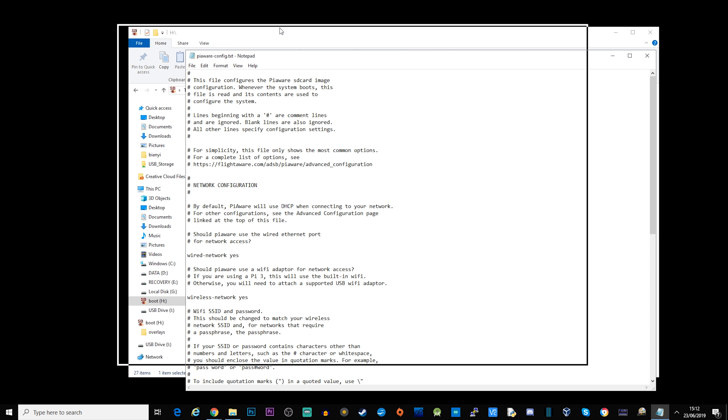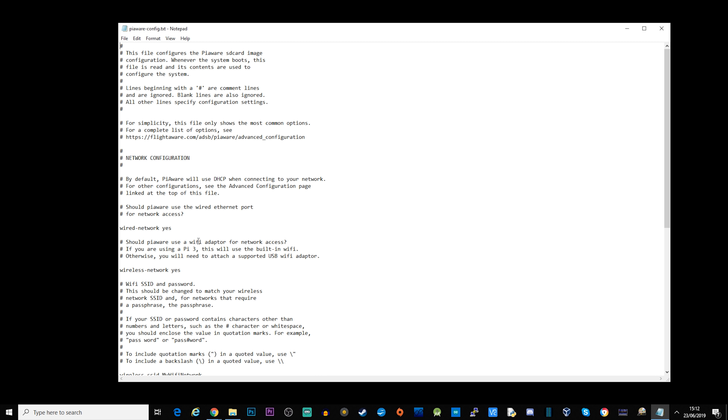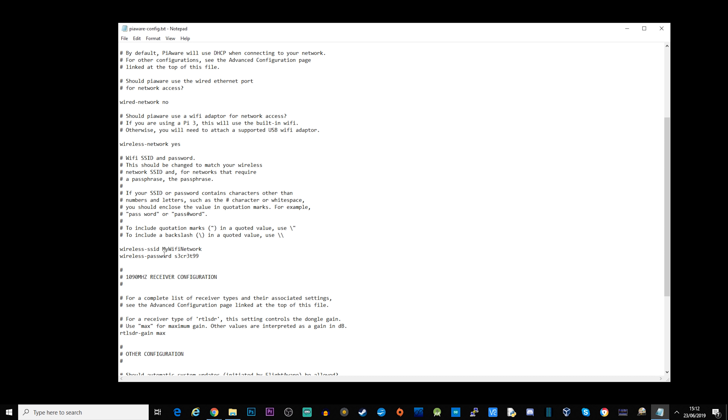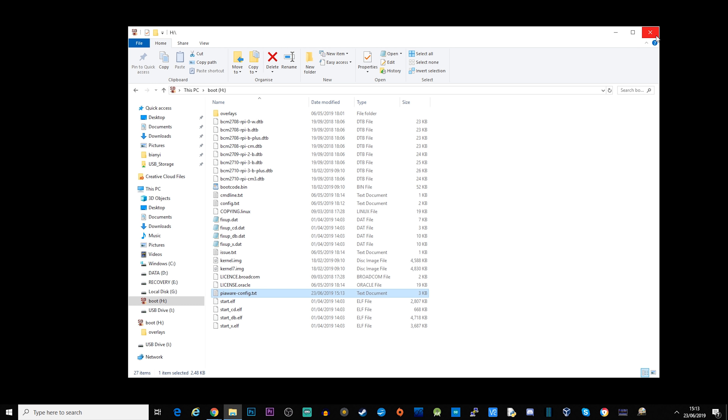Open piaware-config.txt in a text editor — I'm using Notepad on Windows. Go down to find 'wired network' and change that to 'no'. Wireless network should already be set to 'yes'. Then find where it says 'wireless SSID' and 'wireless password' and edit those to add your Wi-Fi SSID and wireless password. Once that's been edited, save the file and eject your SD card.